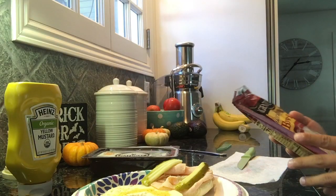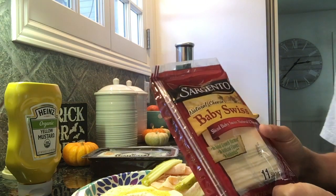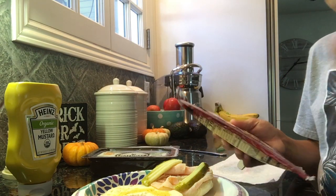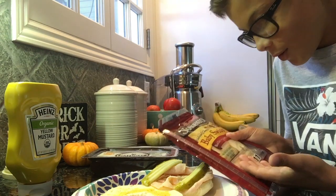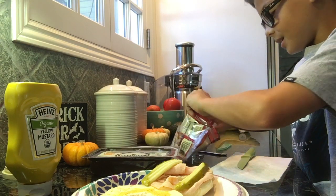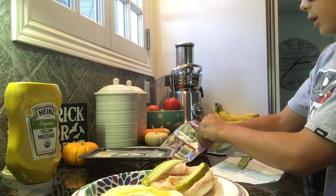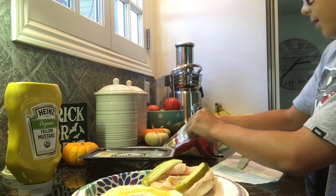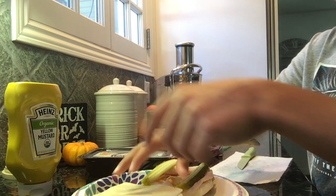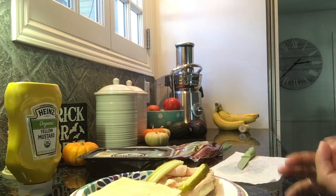All right, so next you're going to be putting on Sargento natural baby swiss cheese. There's no added growth hormones, no artificial flavor, and no antibiotics. I like to eat that kind of stuff. I see a lot of commercials for this Sargento — I'm probably saying it wrong, but I don't care. All right, so let's just plop that on to the other side, the mustard side.